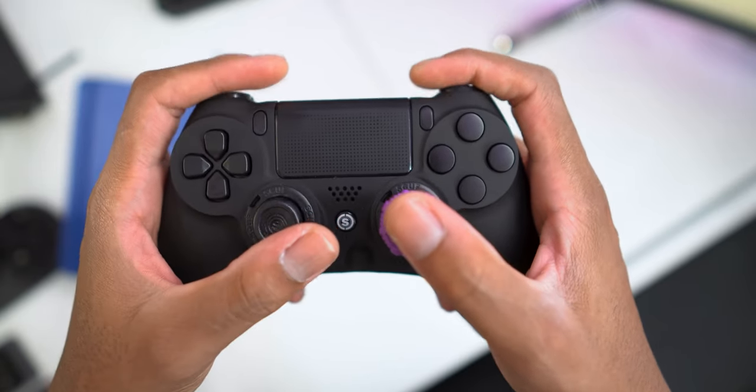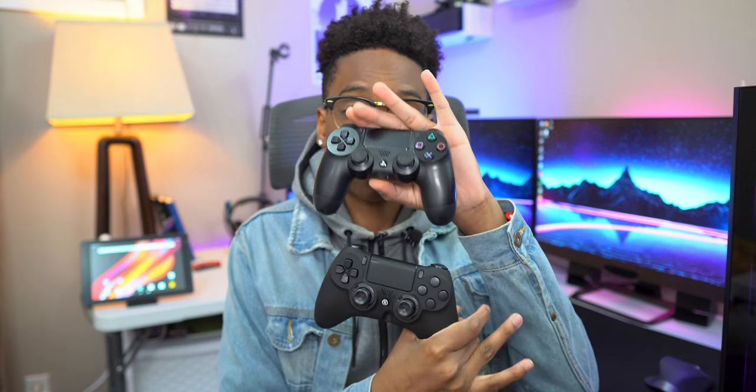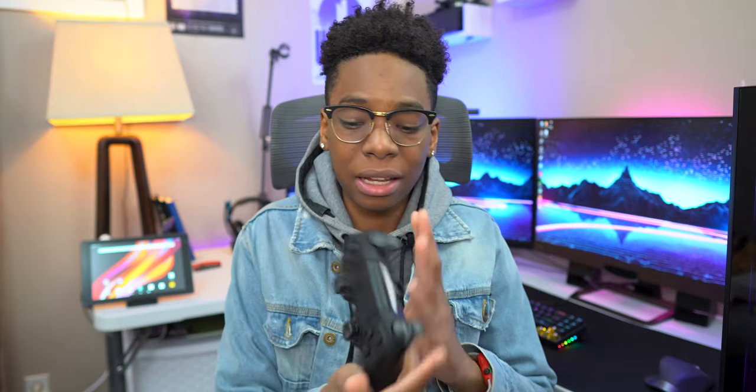So I decided to get the Scuff Impact. I was a bit worried buying it because, as you can see, the form factors are different. The Impact is bigger and I was really worried that I couldn't hit all the buttons with my average size hands.